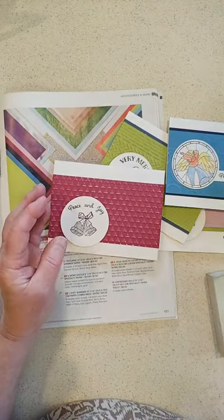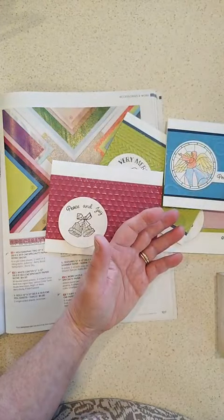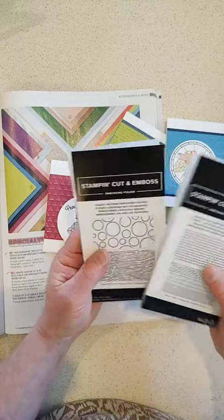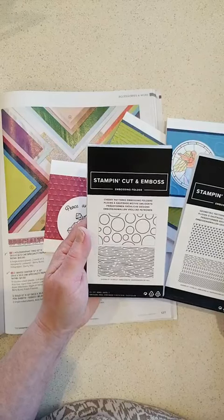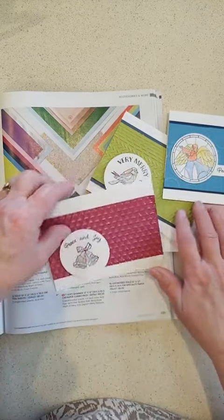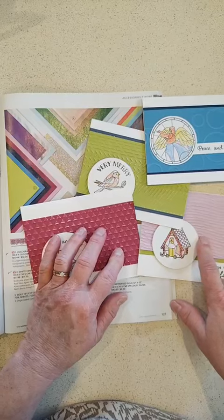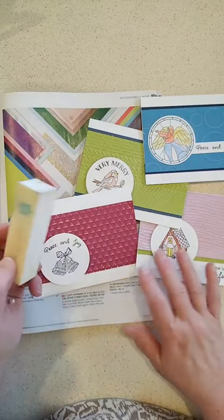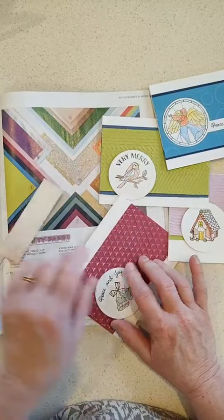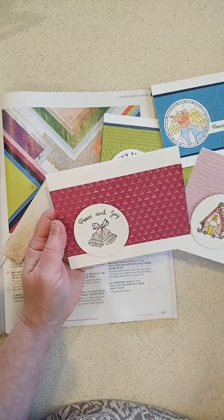At the retreat I had my mini Boho Blue machine, which is also an online exclusive, so I had the smaller sized embossing folders that fit the small machine. I had fun with both the geometric and cheery patterns — I tried four of the five colors of the paper, ran them through my machine, then grabbed a sanding block, sanded the top, brushed it off, and that lets the white core show through.